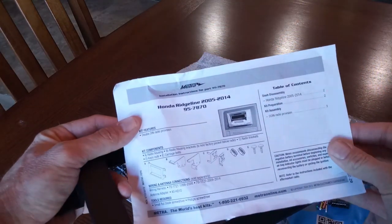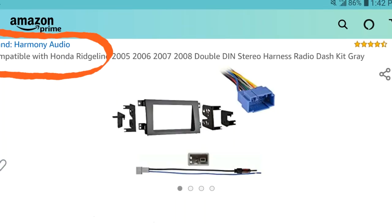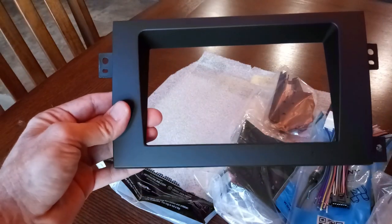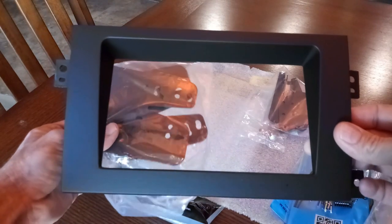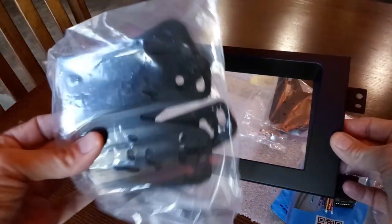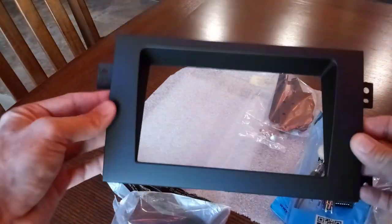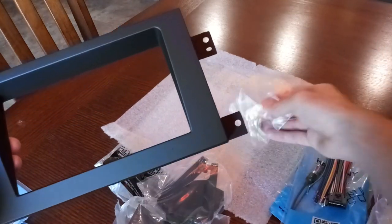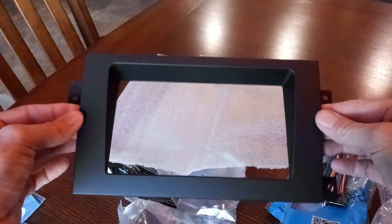We also have the Honda Ridgeline 2005 to 2014 dash kit, which helps you install the stereo so it looks basically factory. Here's the face mount for the front, some side hardware, screws, and that's about it for the kit.